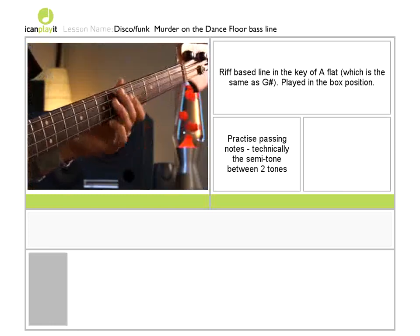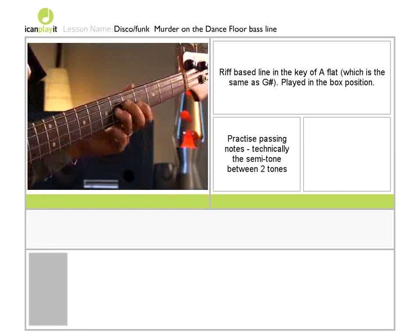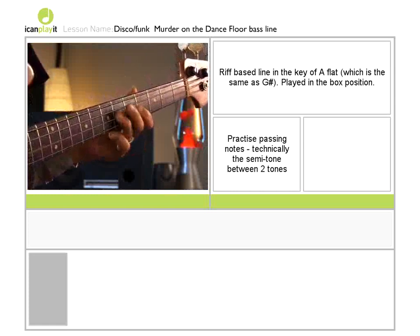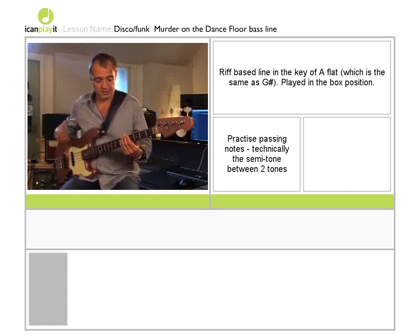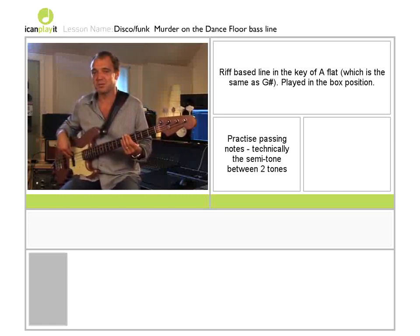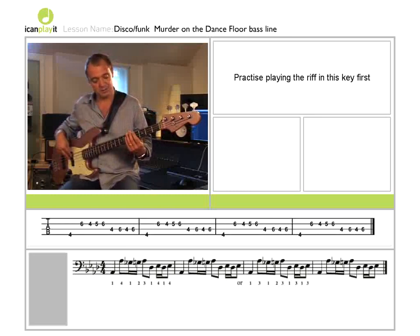So it's a little something you might want to practice first. Now I'm going to show you the basic riff over one chord, and then we'll practice it, and once you've got that we can put it into context.